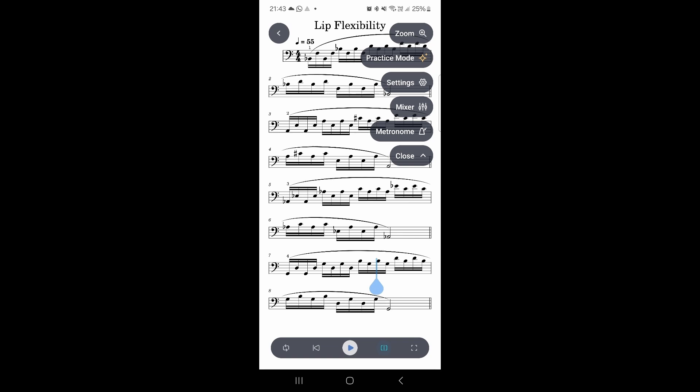We also have a looping function. So let's say I'm struggling with the third position — I'll tap Loop and move it to cover those bars. And I can stop that and take the loop off.